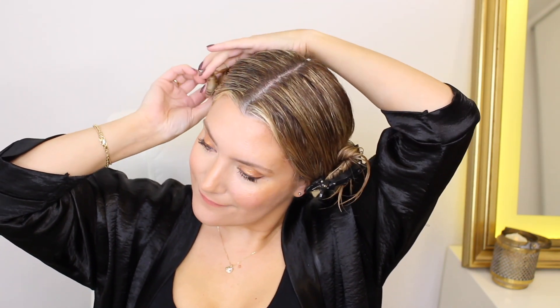Now moving on to the 4-in-1 side. It says one pump for mid-length hair or adjust as needed, so I'm going to do 2 pumps. I'll try to focus as much as possible on the ends. I'm going to leave these on — No. 8 says precisely 10 minutes, so we're going to do 10 minutes on both sides.